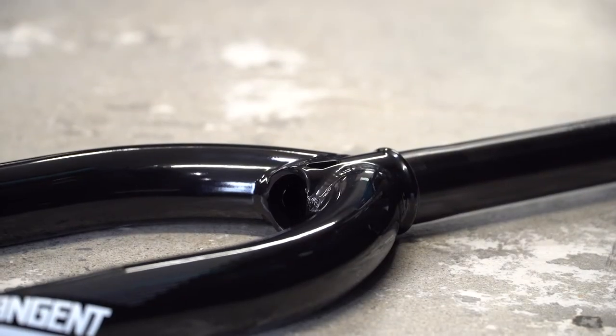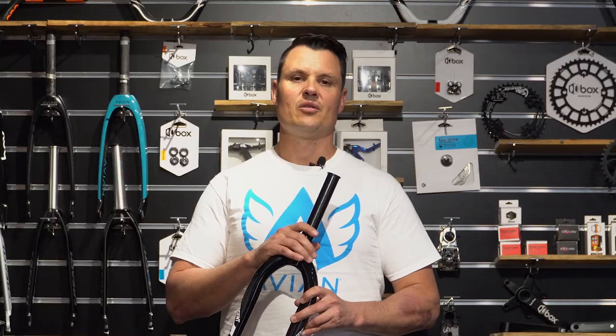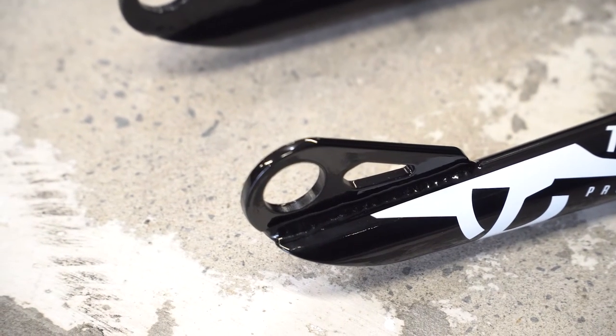Chromoly is also fantastic if you do a lot of dirt jumps, skate parks, or play around on your bike a little bit more. These come in 1 inch and 1.018 steerers, and with 10mm and 20mm dropouts depending on which model of fork you go for.